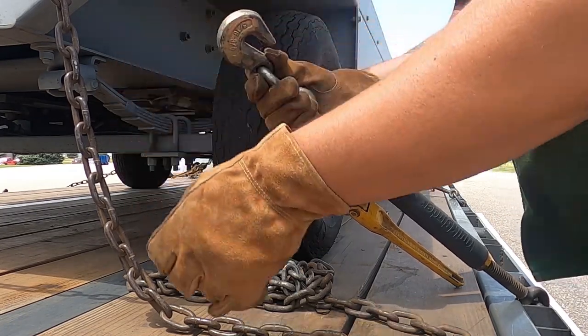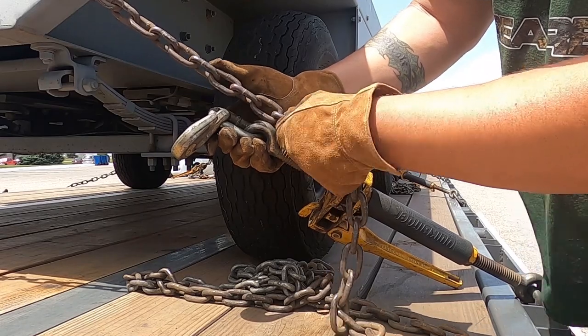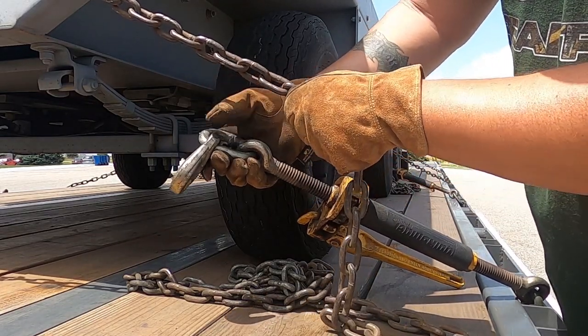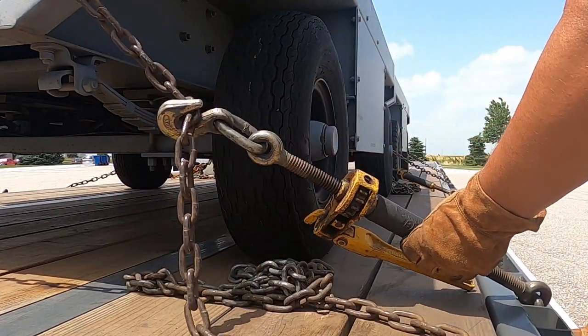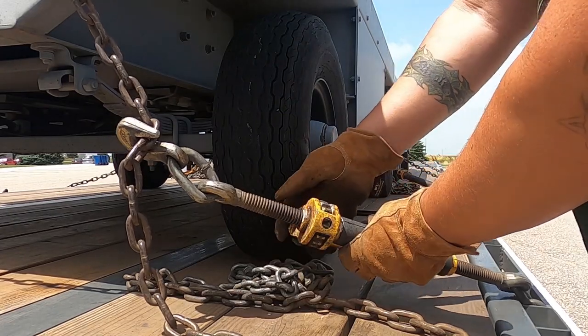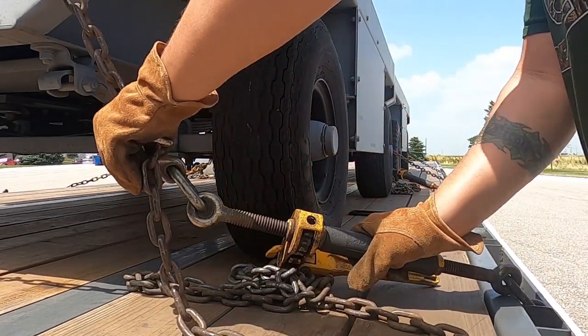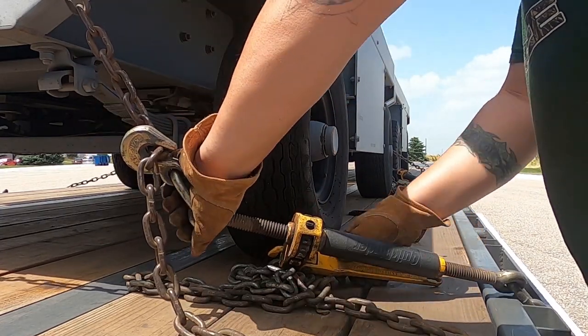Then you're going to want to try to find the smooth side of the chain. There will be a link — on every single link there's going to be a weld. Always hook to the smooth side. Don't hook to the weld. Then if you have a ratchet binder, put it in the neutral position and grab your hook so it doesn't twist on you, and start tightening.